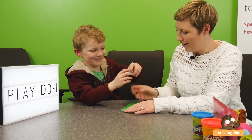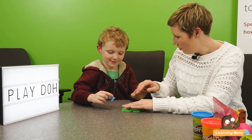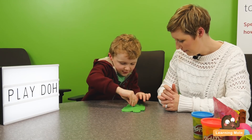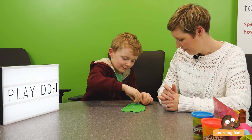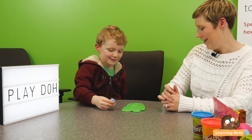Oh look, there's his little tail and his little feet. So can you do five and count as you go? One, two, three, four, five. Oh lovely, cool!